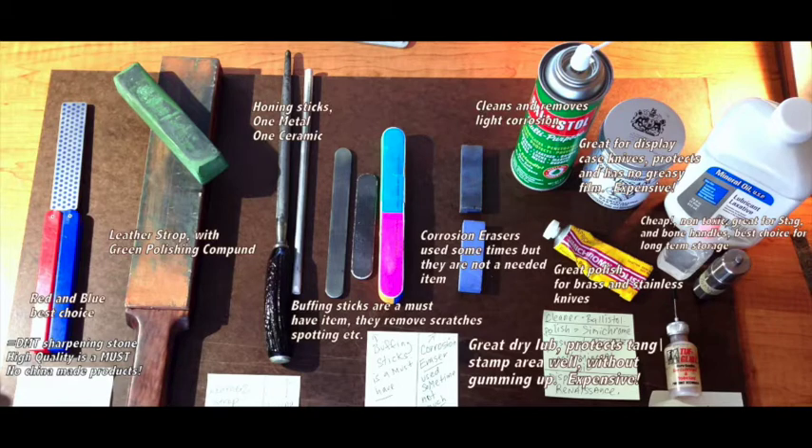So enjoy the video — it's like 30 minutes long. For the people that have been asking me all these questions, I think that I've answered everything: how I use these products to protect my knives and to get ready to sell them, so they look fantastic. Enjoy the vid, and that's all I got.